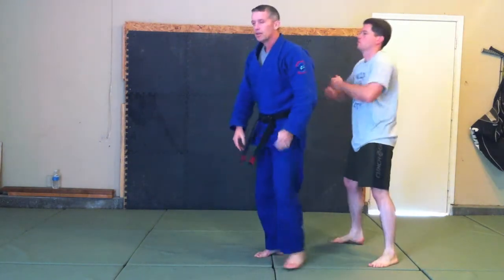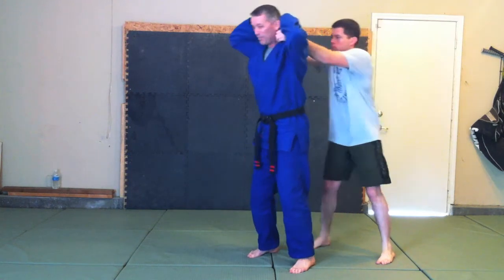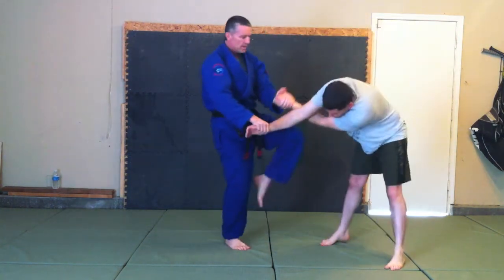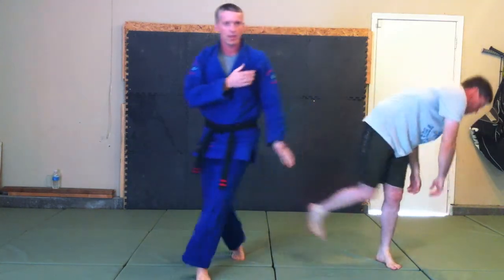Again, we're standing in the grab. I reach up, peel, break, hyper-extend, kick, boom, and we step out. Cross the instructor.